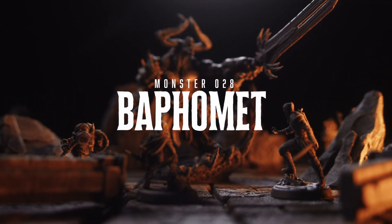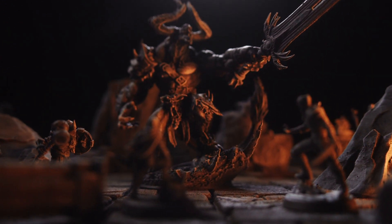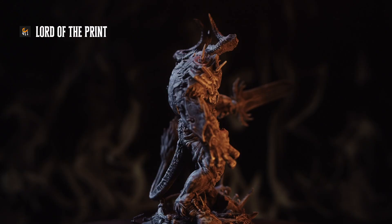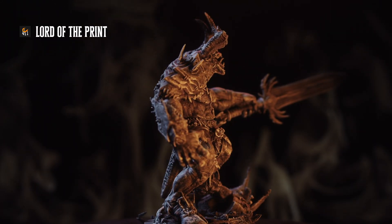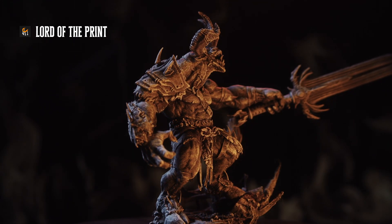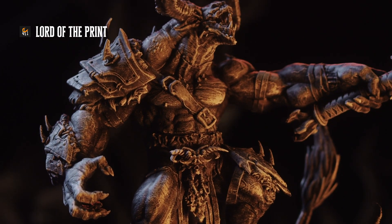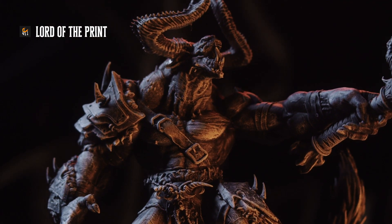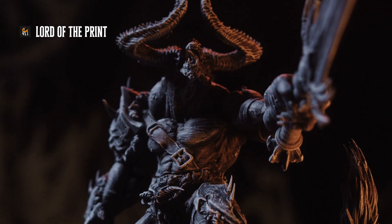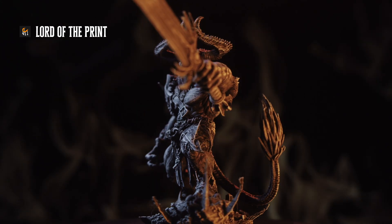Welcome back to Heroes in Whiskey. We are printing our way through the D&D monster manual and we have just started our summer of demons and devils, beginning with one that may be legitimately cursed — Baphomet. This model is actually called Disciple of War from Lord of the Print. The D&D monster manual describes Baphomet as just as likely to throw off his armor and attack by brute force, so I was looking for a model that displayed that ferocity and brutality, and I think I found it here.